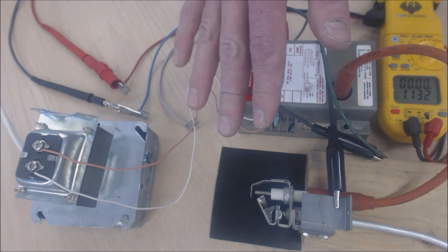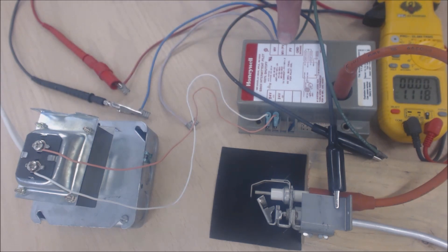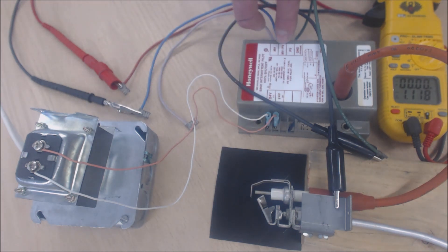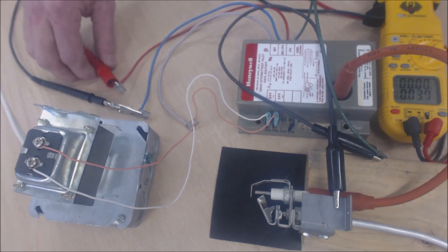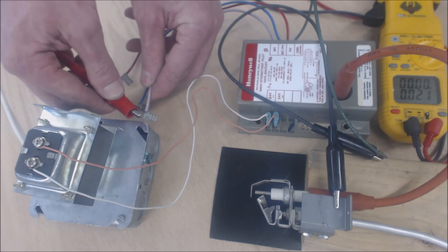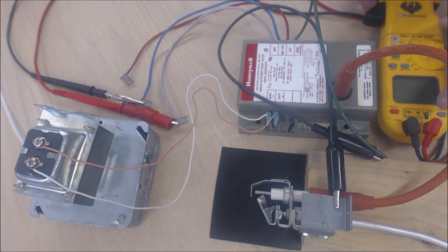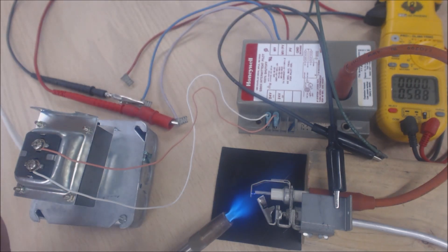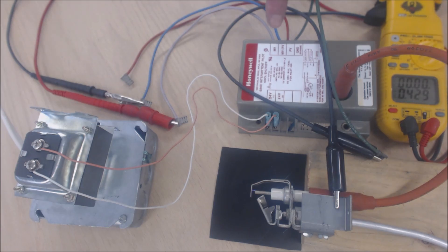We're going to turn the power off and move the alligator clips onto MV and MVPV. Then I'm going to put a torch across here while it's sparking to prove there's a flame, and we should get 24 volts from MV to MVPV. We turn the power back on — sparking — and now you can see we have 27 volts going to the main gas valve, allowing gas to flow through. That's how it works.